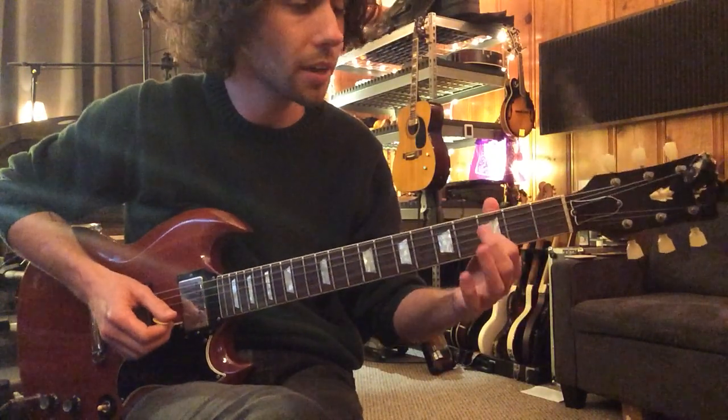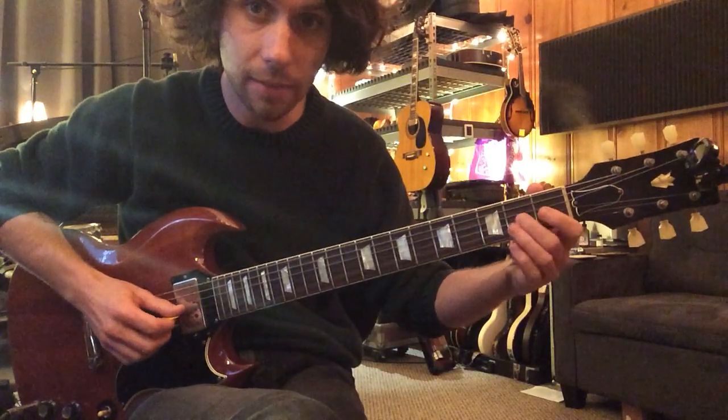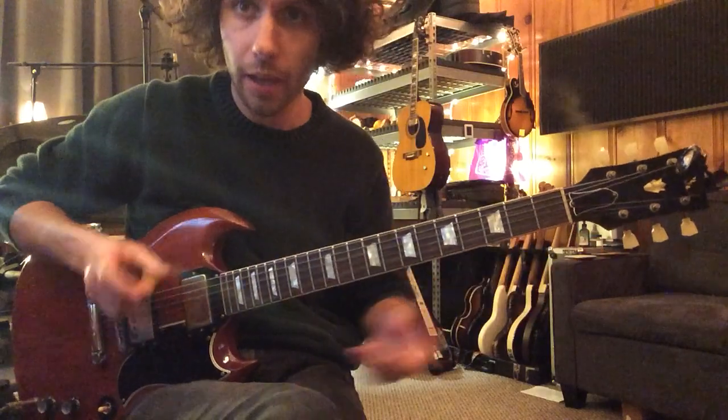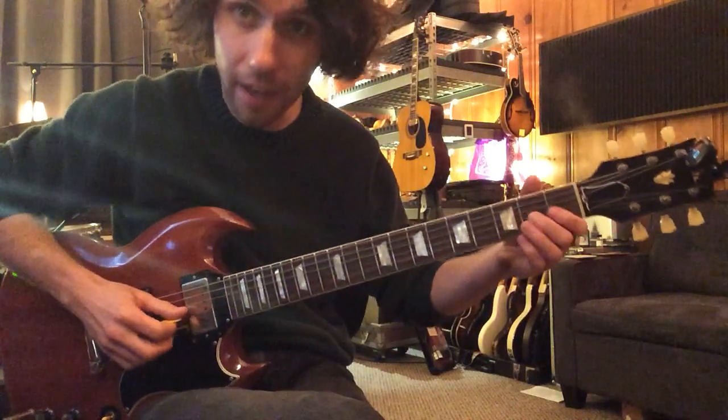There are two quick notes here on the D note on the third fret, second string. And then second fret open on the fourth string. Here's that look again.